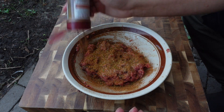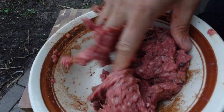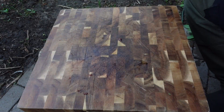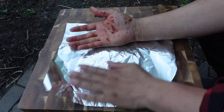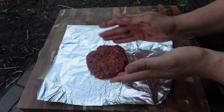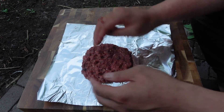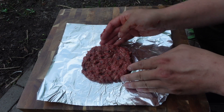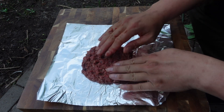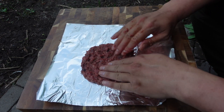Mix everything up. I'm gonna press it down so it's a little flatter. I'm gonna cook this in an air fryer and it's probably going to shrink, so that's why I want it to be a little thinner — so it'll cook better and fit the bun a little better later.